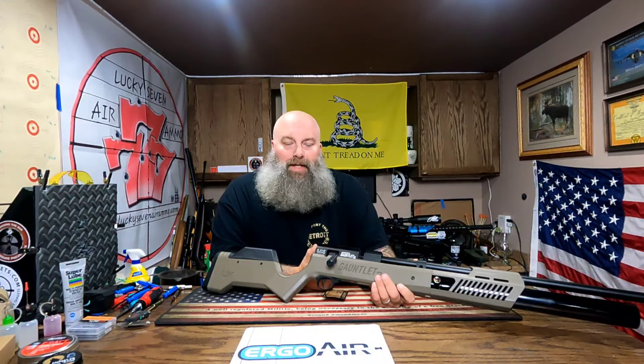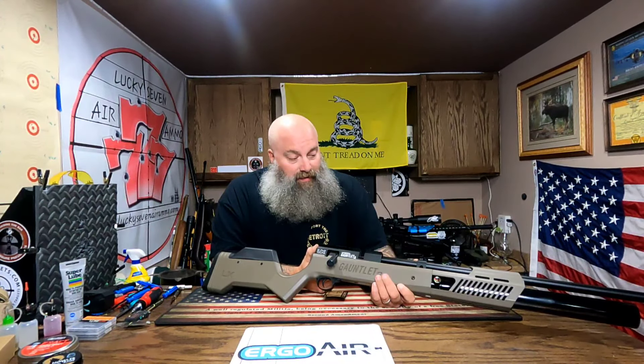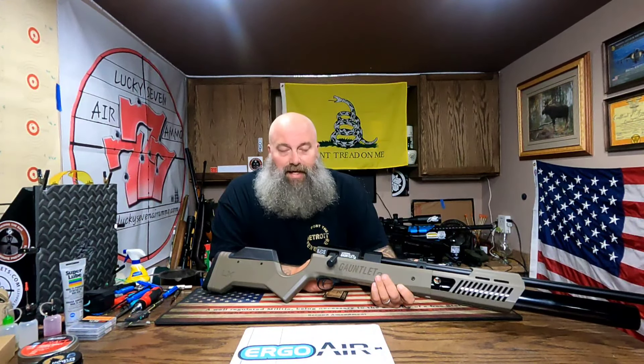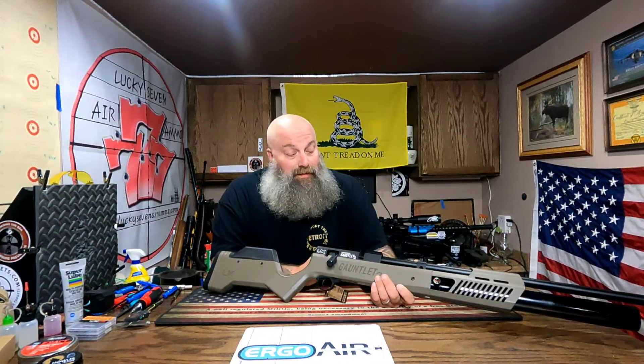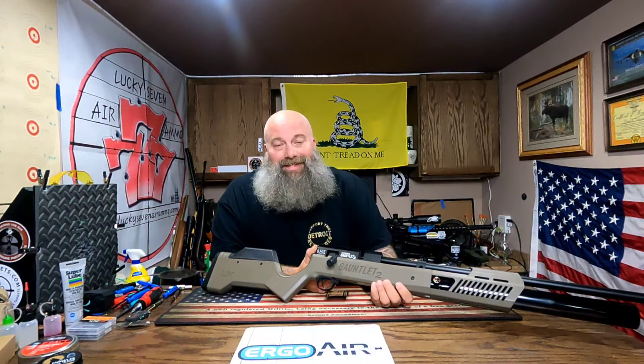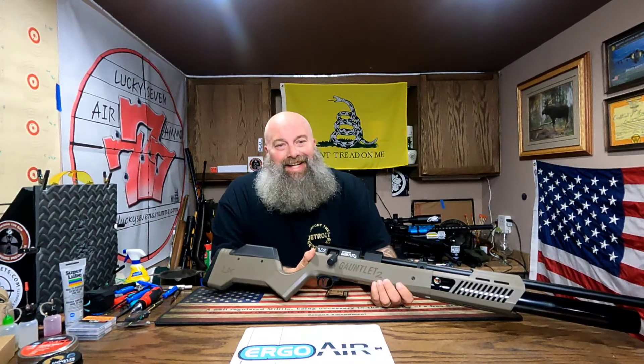Then I'll get it in the mail to you, probably by Tuesday or Wednesday at the latest, and get it down to you. I do have a shipping label already printed out, so it'll be on its way soon enough. Till next time, I'm Moose — this is Air Guns of Michigan. This is Joe Nolan's Gauntlet 2 — thanks again, be good to each other, and God bless.